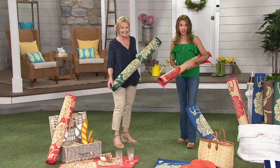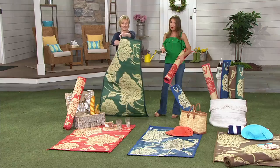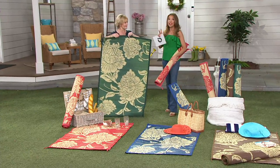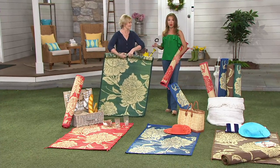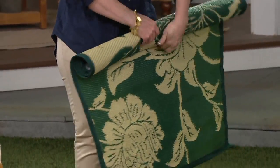I'm loving everything that she just suggested. They're reversible, by the way, which I forgot to mention, and they do come in four different colors. So stock up. If you're a family of four, get two sets. If you're planning that beach getaway, you know you need more than one. This is the time to do it, especially if you have a QVC card.